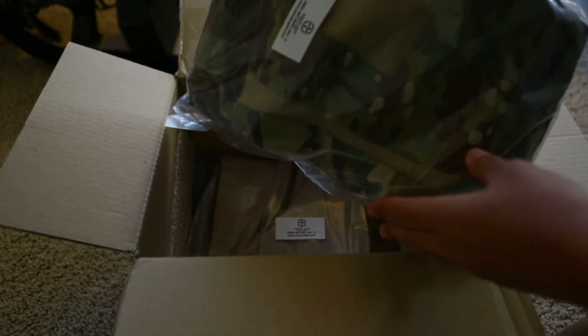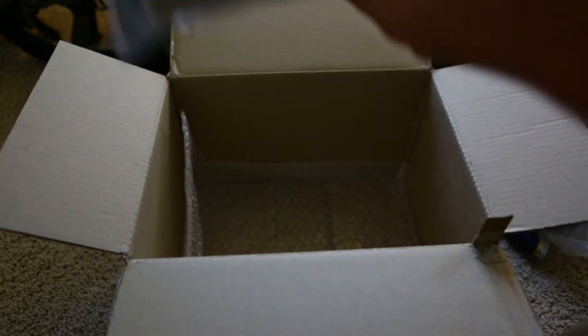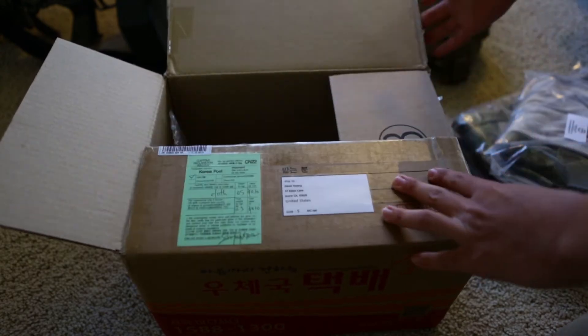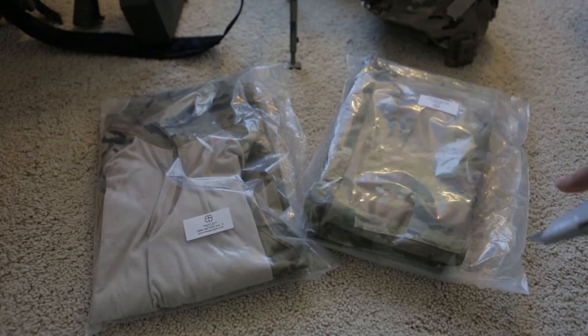Alright, so we got some nice packaging. We have the Combat AC pants right there and the AC shirt. These shirt and pants were ordered in size small. So here we have the Combat shirt and the Combat pants.